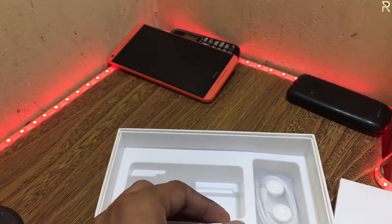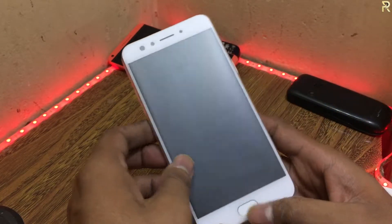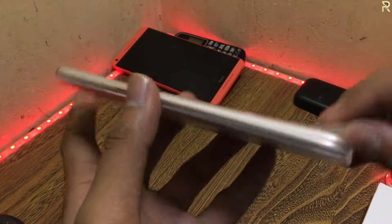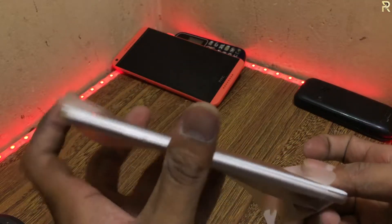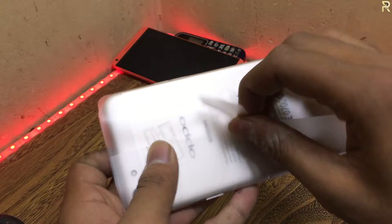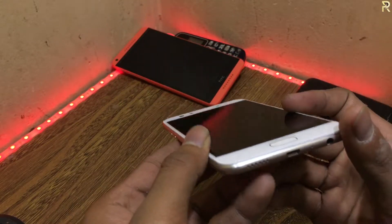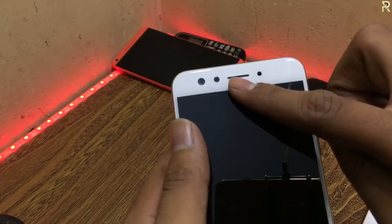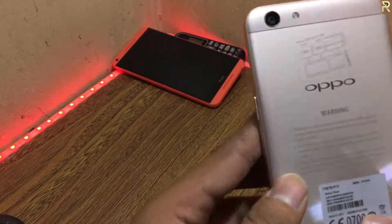Now we are going to go to the phone. Here I'll remove the wrap. So here is the shiny look of the mobile. Here is the charging port. After that, we have the headphone jack, and here is the speaker, and here is the mic. After that, we have dual cameras on the back — it's a 16 megapixel back cam, with flashlights.